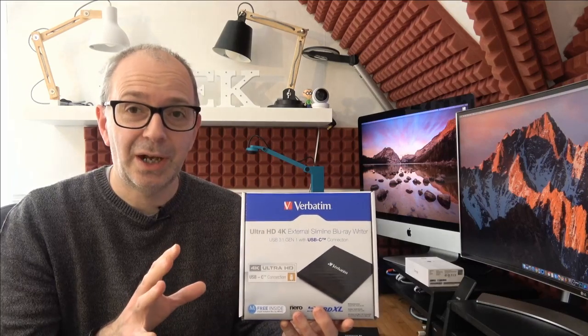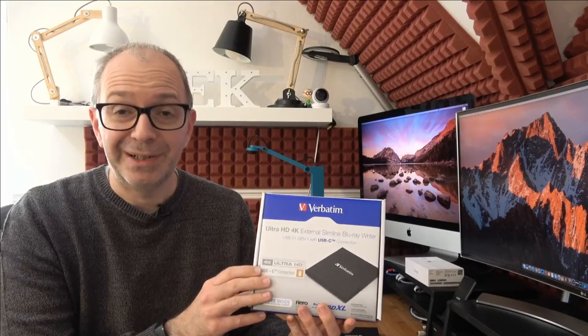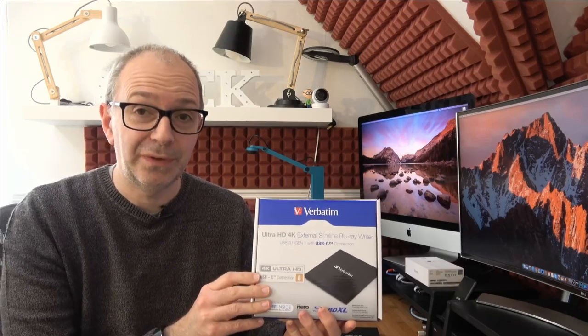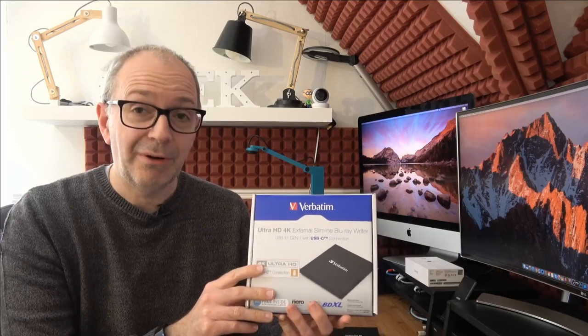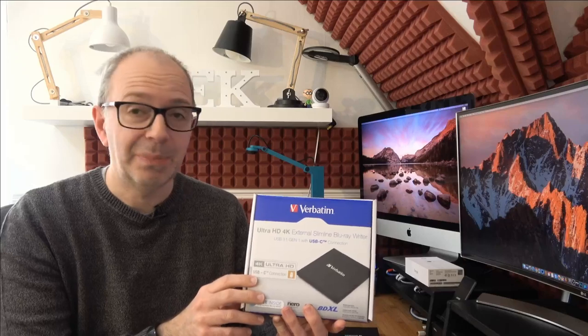Before I show you the product up close and personal, let's just cover a little disclaimer. Verbatim very kindly sent this out to me free of charge for this video, however I'm going to share my thoughts and opinions. There are links down in the video description both to the Verbatim website and also where you can pick this up for yourself.